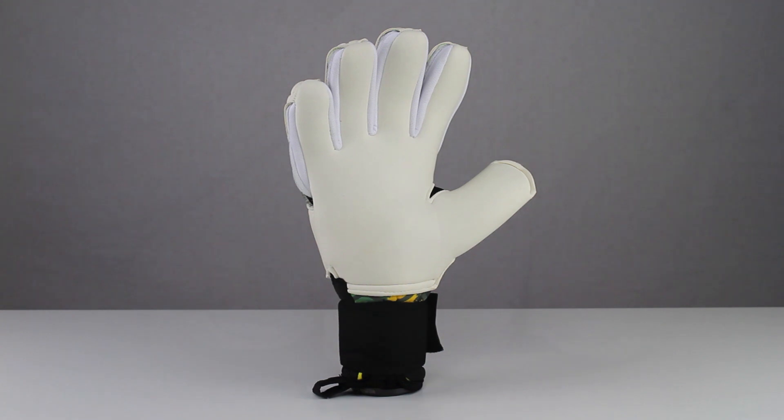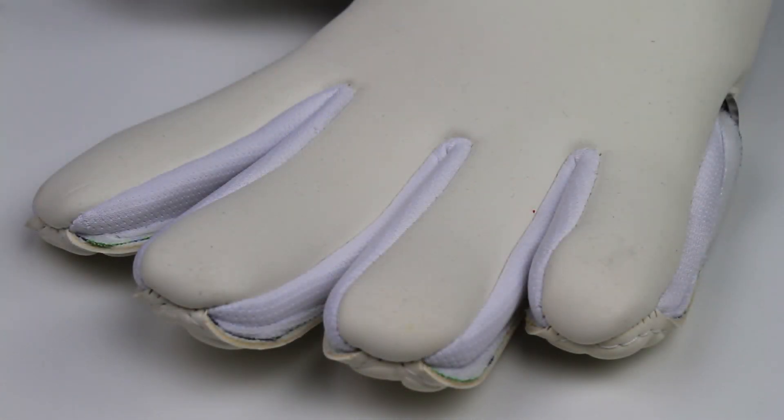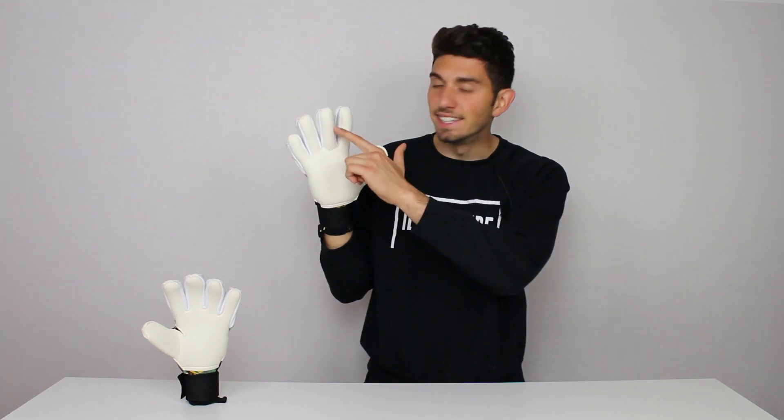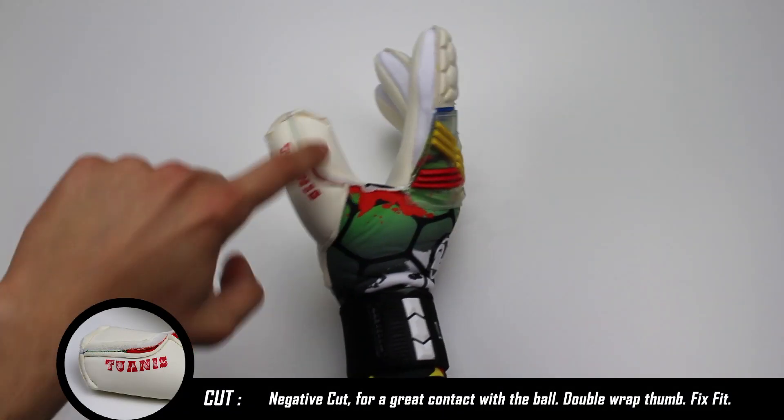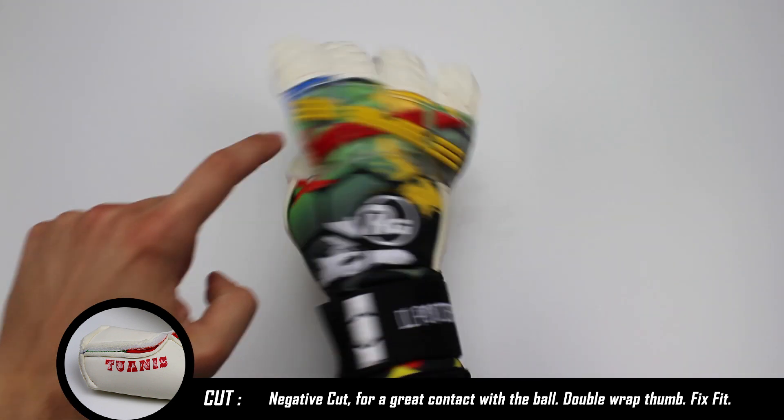Per impedire lo scivolamento della mano nel guanto sono stati posizionati degli inserti in gel nella parte interna del palmo. Il taglio è negativo e le cuciture sono interne. Per aumentare la superficie di presa, il lattice del palmo si estende sulla parte superiore e inferiore del pollice e sulla parte esterna della mano.